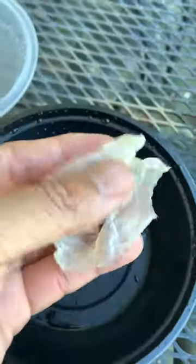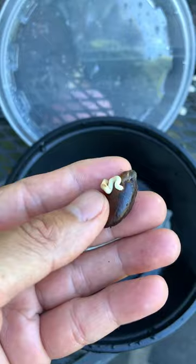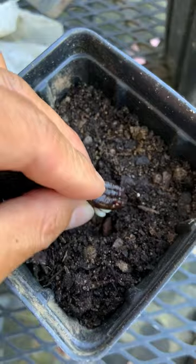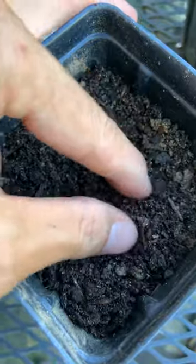Two to three weeks later you will see little tiny roots like that. On the first week the root is longer and stronger. Take the seed and plant it into the soil and tap the soil down lightly.